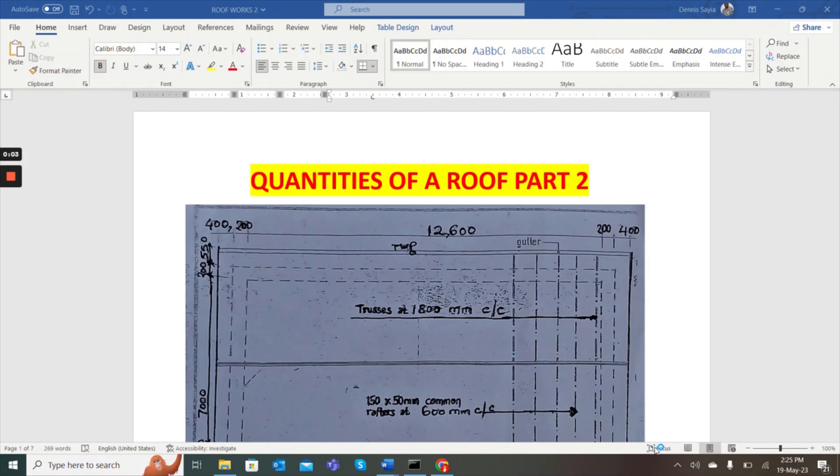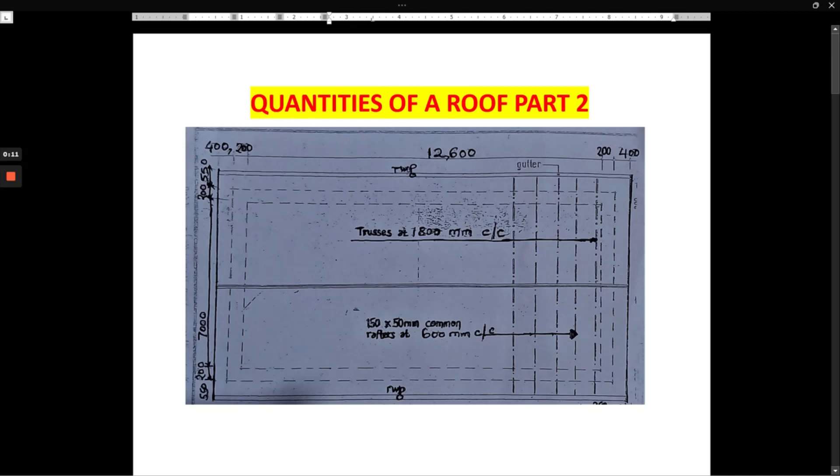We are back again with part two of taking off the quantities of our roof. We are going to look at what we had not done in part one. If it is the first time you are watching this video, I'll share the link to part one so that you can connect. If you are new to this channel, kindly subscribe — if you find it helpful, just subscribe now.